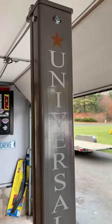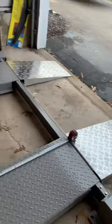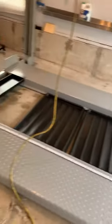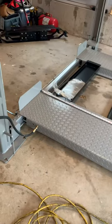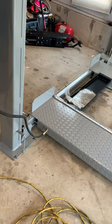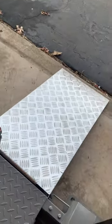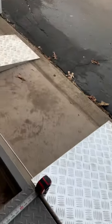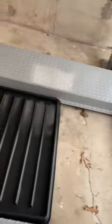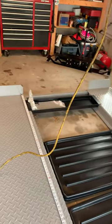It's Wednesday and we've just completed the installation of this Universal Lift 8000. We call this the classic lift. It's an 11-foot runway, 141 inches overall length without the ramps. It comes with the diamond plate aluminum ramps, as well as three stackable poly drip trays and a jack tray.